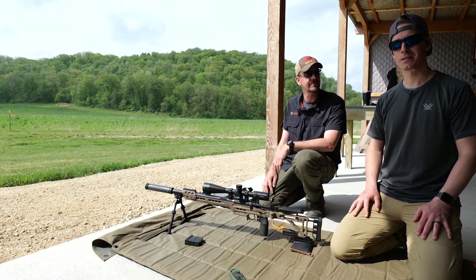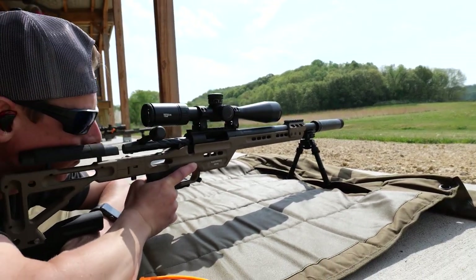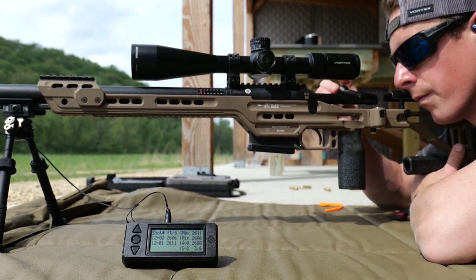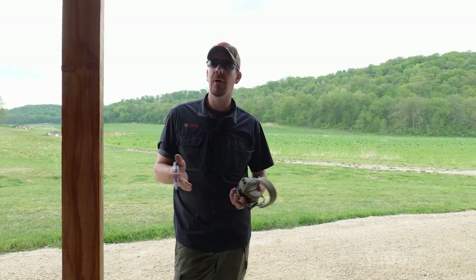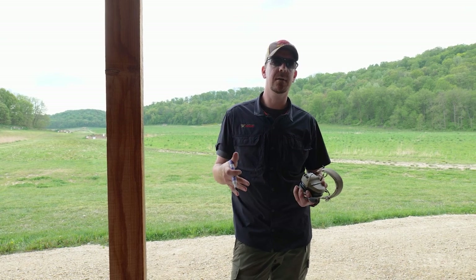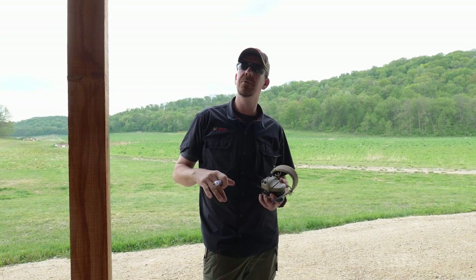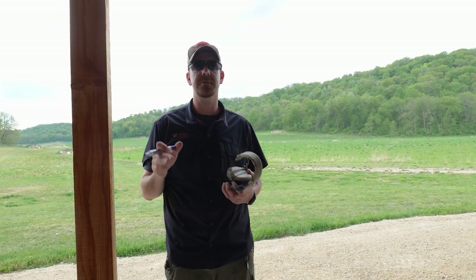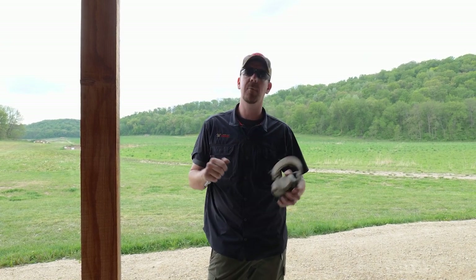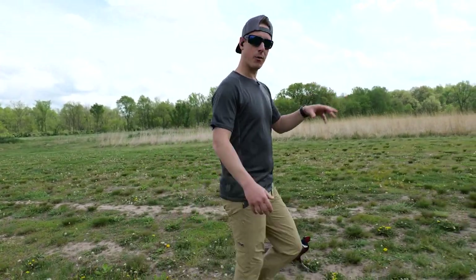We know we're accurate and then we're gonna start getting it dialed in for wind. So what we're gonna be doing now is we're gonna take the data that the Kestrels gave us after we plugged in our muzzle velocities, and we're actually gonna confirm that out to distance. If we see any discrepancies we'll do what's called truing our data to make sure that everything matches up.